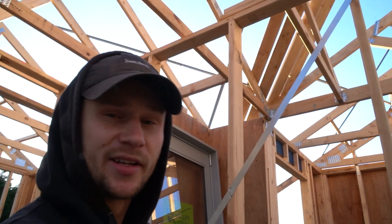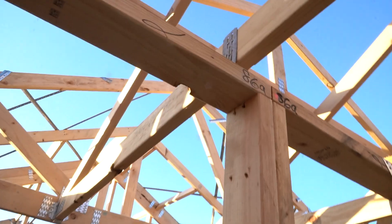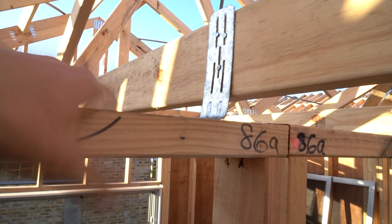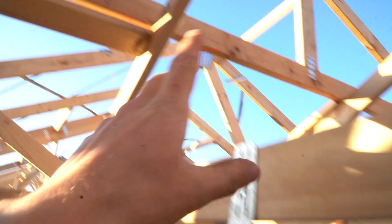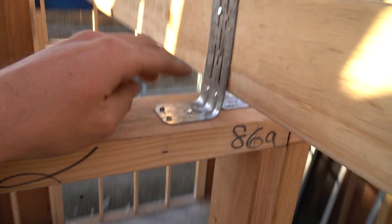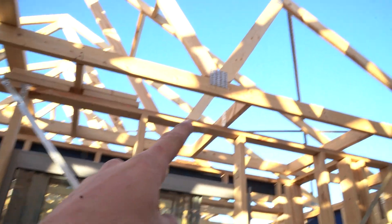If you stumbled across this video and you don't know what an L bracket is for, I'll quickly show you. We've got one up here — you find L brackets on internal walls which aren't load bearing. You can see the roof up here is actually clear of this wall, and we put the L bracket on, nailed to the wall and then nailed into the truss, and that's going to stop this wall from moving side to side. Any internal wall is typically going to have an L bracket on it.